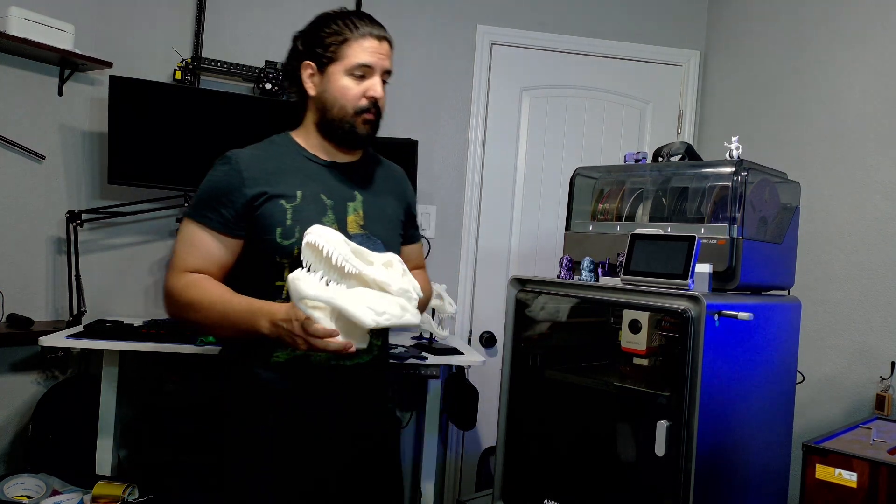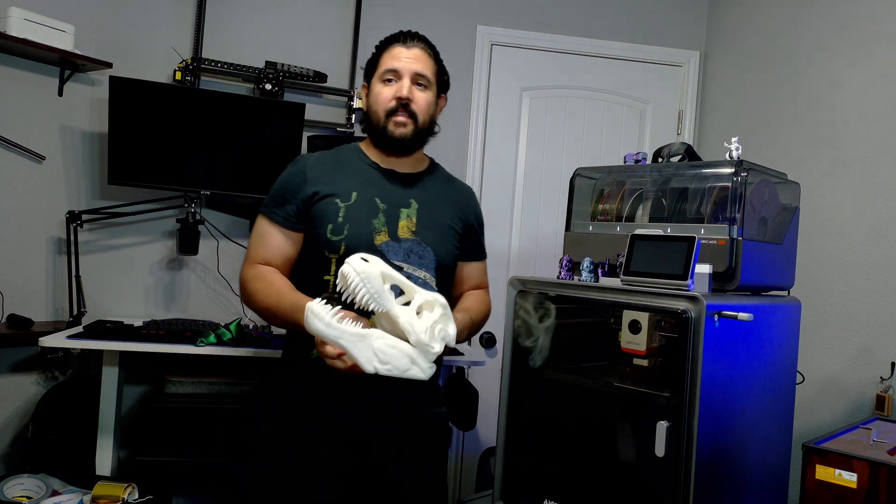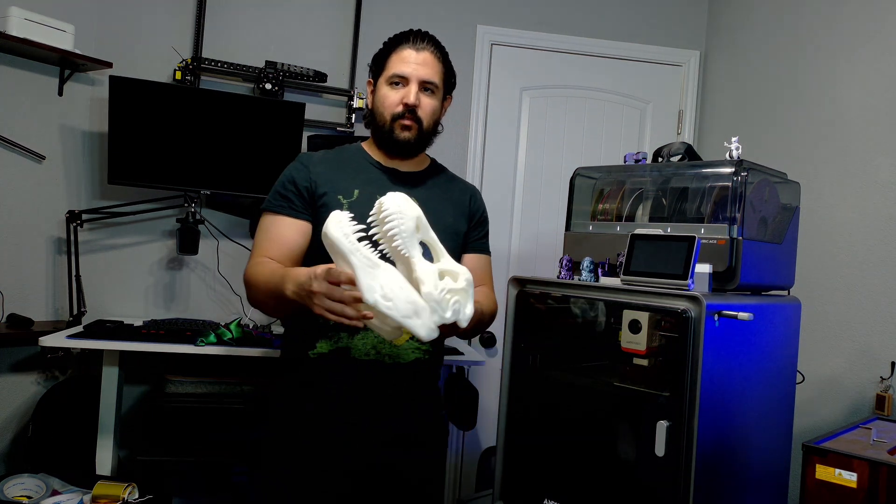On any previous printer I've had, any mistake would mean you'd have to start all over again. This already took like four or five hours to print, so if it stopped you'd have to restart. I really like this print — there is zero support on it, it just prints right out.